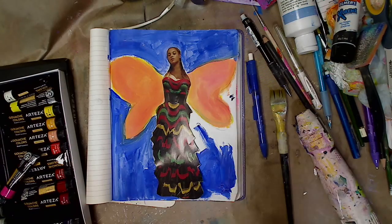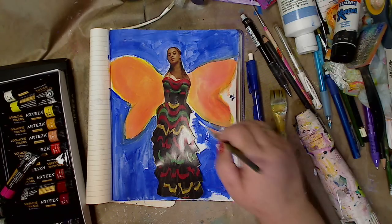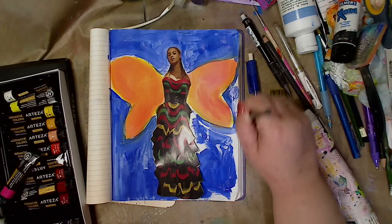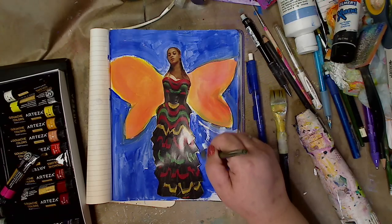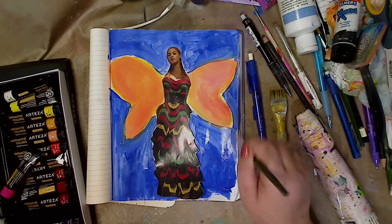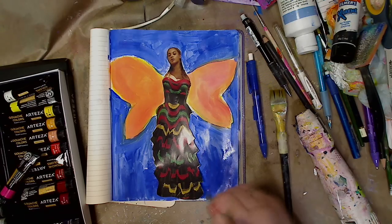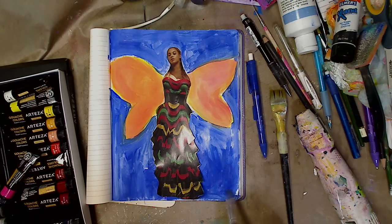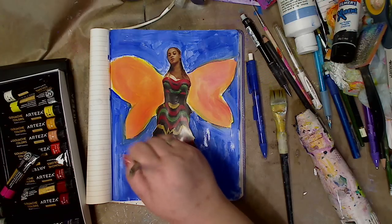These weren't that expensive — I got them on Amazon, or maybe their site on Amazon. I think they were around $22 and you're getting 24 paints in a nice size. I researched them because I wanted gouache — there was another brand, I want to say Royal Langton, that was cheaper, but the reviews weren't great. Arteza has sent me stuff before to try and I've liked them. I still use their acrylic paints. So I thought I'm going to try this.